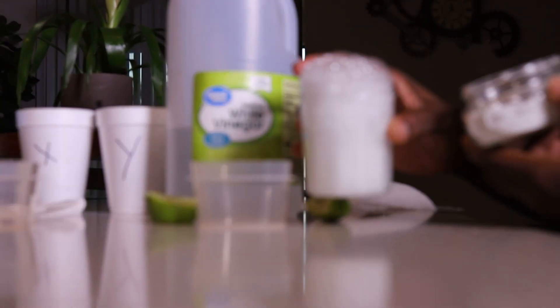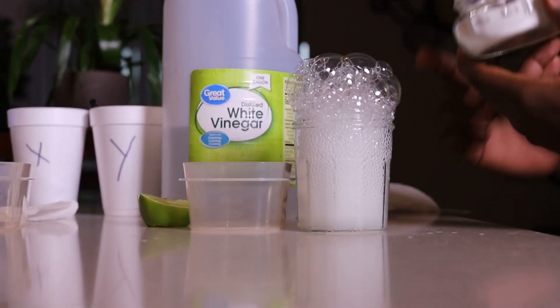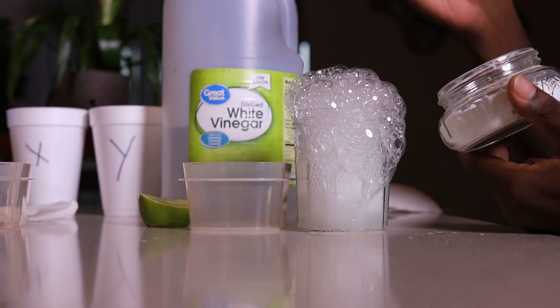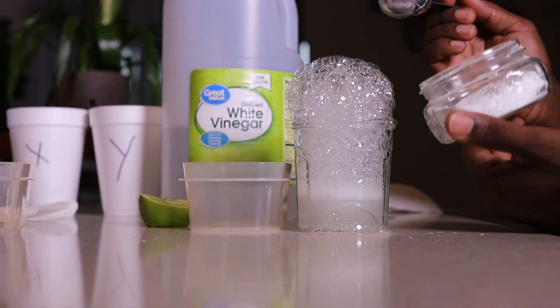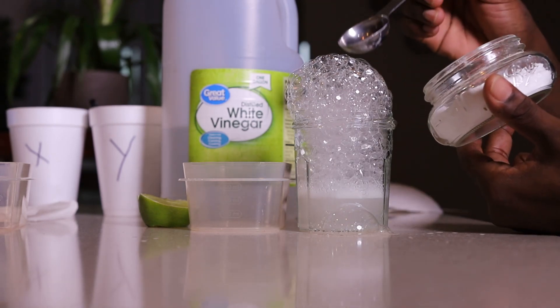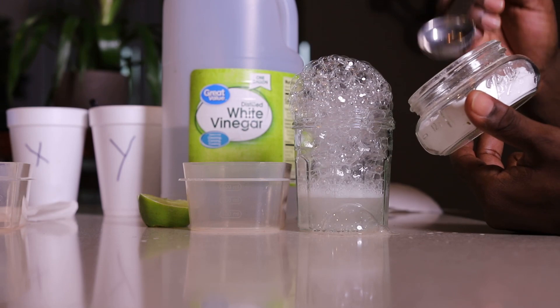As you can see, a lot of bubbles. That means what I'm holding — the baking soda — is not the same as what was in the cup. So if I'm holding a base and there's a reaction, that cup must be acidic. This is acidic; baking soda is basic or alkaline.